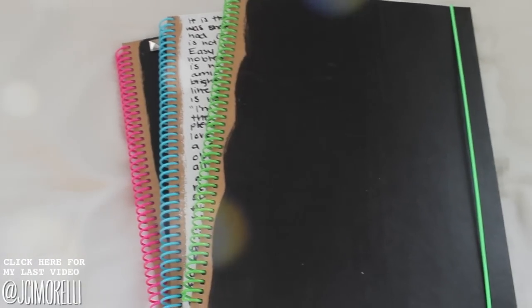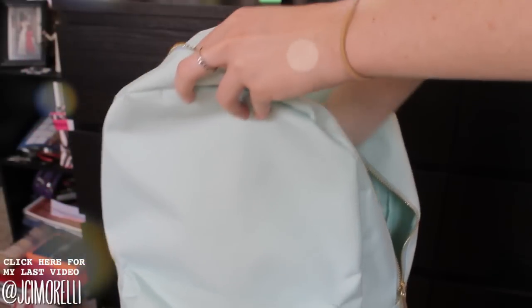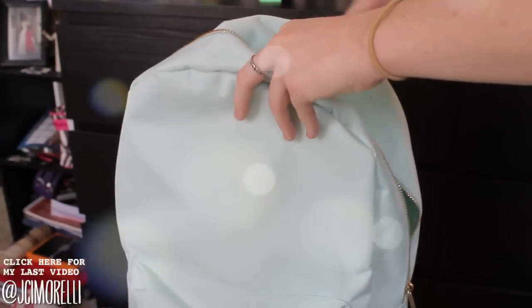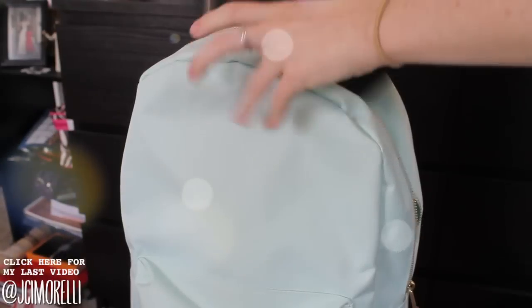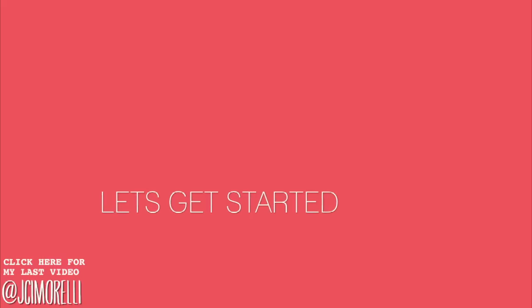Hi guys, so today I'm going to be showing you how to make three adorable do-it-yourself notebooks. They're seriously so cute and so unique, and I really love them. And how cute is this backpack? I got it from Target, and it's still being sold there, so you should definitely go check it out and get it also. Okay guys, let's get started.